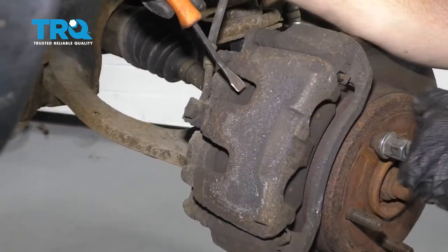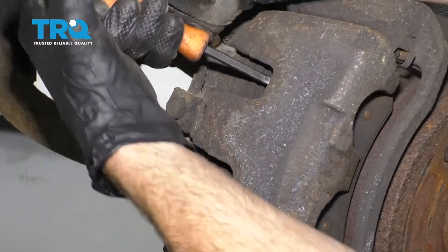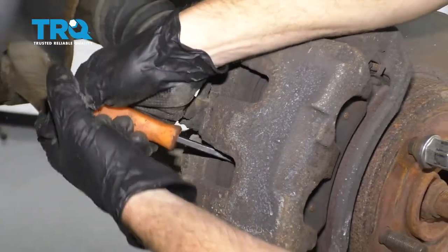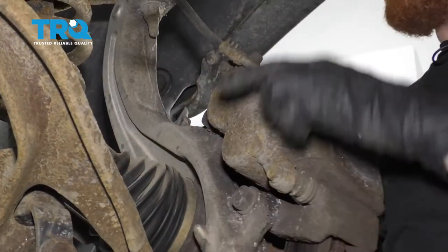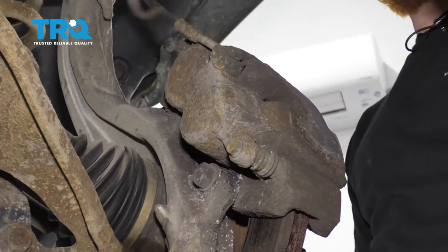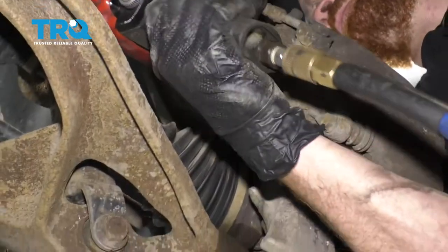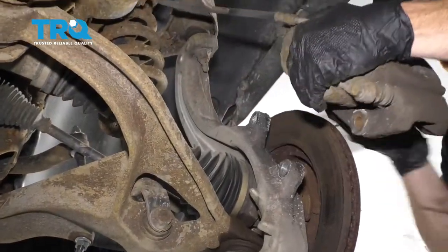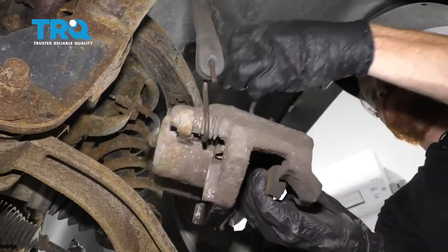Now I'm going to take a nice pry bar and come in between the caliper and the rotor itself and just try to push in the pistons a tiny bit. Now we're going to take the caliper off. We want to make sure we don't put a tug on our flex hose when the knuckle comes down. It's good to have something hanging off the frame so you can hang the caliper once it's off.